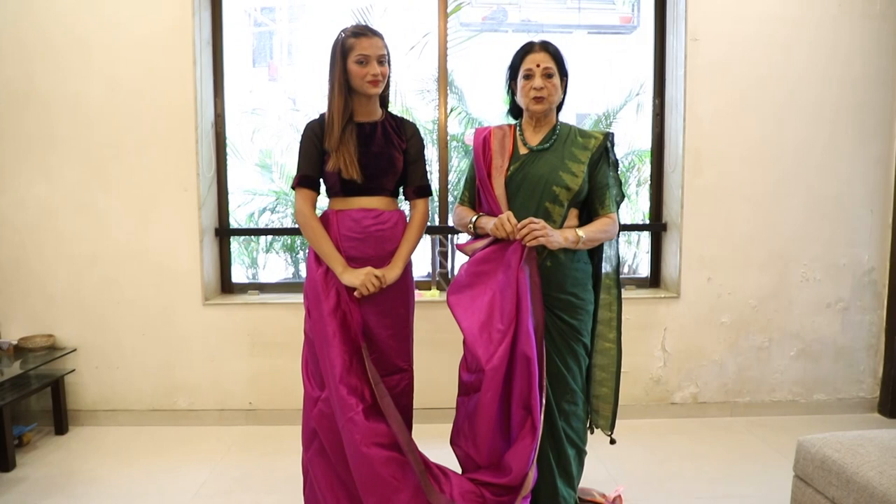Hello friends, today I am going to show you how to get a Gujarati Short Pallu. I will show you how to drape it in a way that looks good in style.